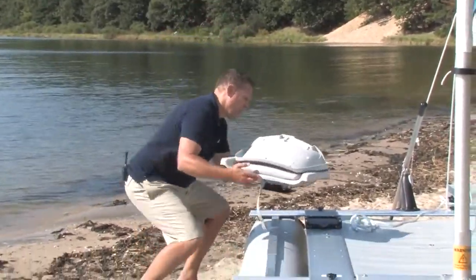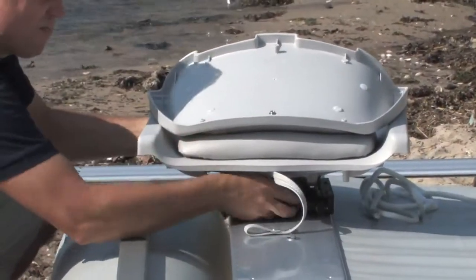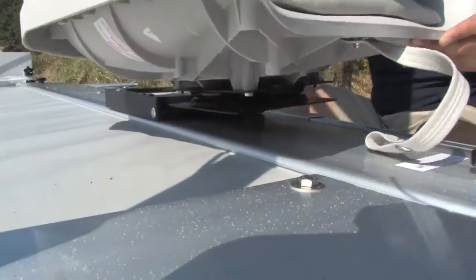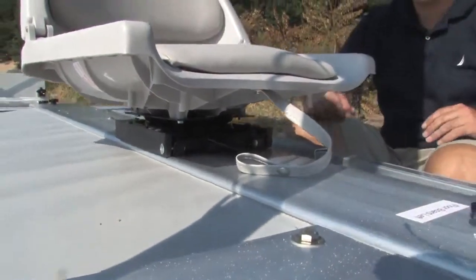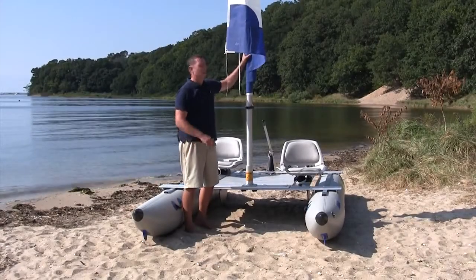Next, just slide on your seats. For temporary storage, you can furl the sail.